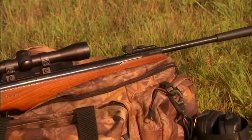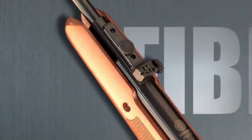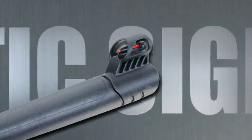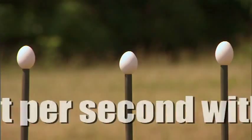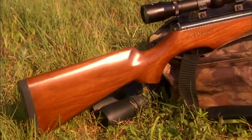All models come with precision fiber-optic front and rear sights. The rear sights are fully adjustable for elevation and windage. The front sight is protected by a polymer hood and contains a bright red fiber-optic insert for fast, accurate target acquisition.